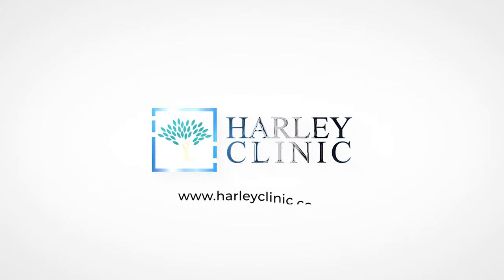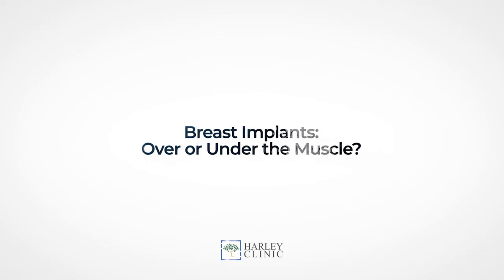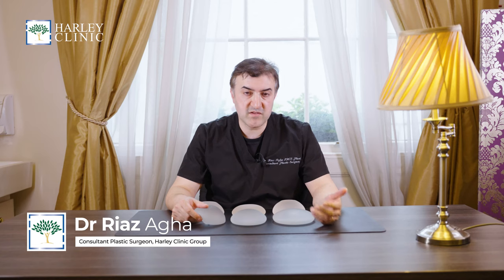Dr. Riaz Agha here, Harley Clinic Group on Harley Street. I wanted to speak to you about going over or under the muscle with your breast implant in breast augmentation. I do get lots of patients coming to me for consultations here on Harley Street saying, do you place the implant over the muscle or under the muscle?